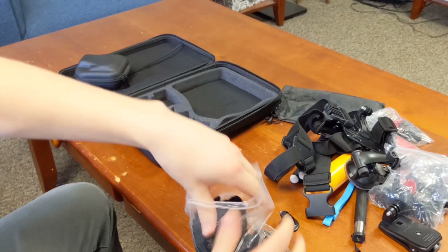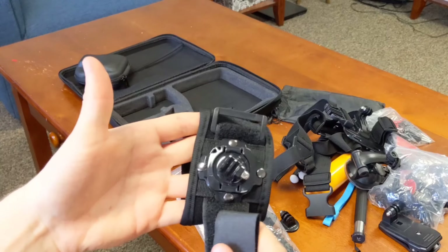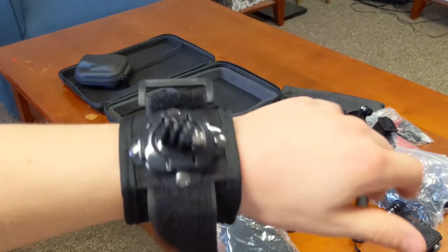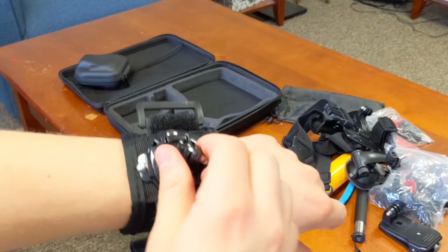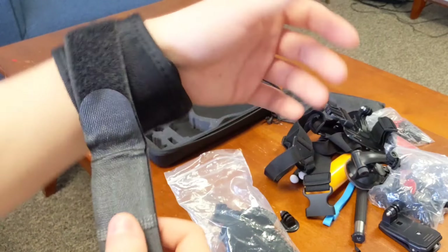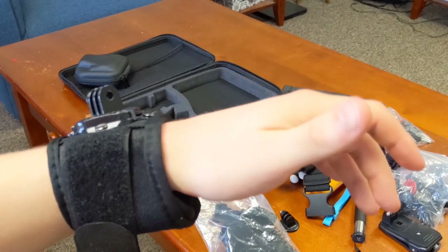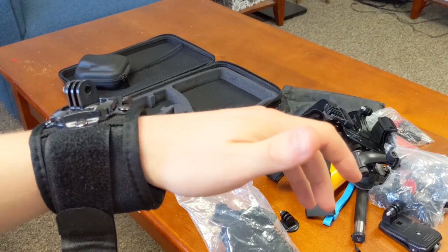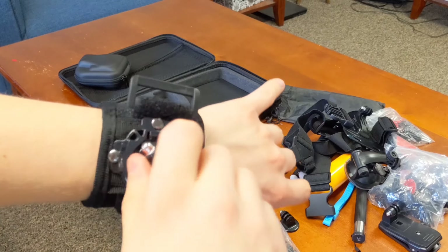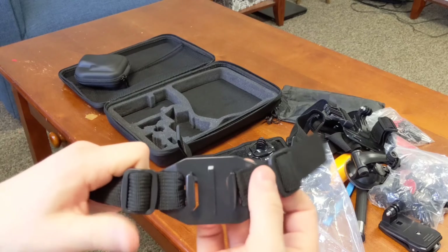Here is the wrist mount. I haven't used it and honestly I don't think I will, just based on what I film. But it will wrap around your wrist — it is really sturdy and really comfortable. It feels like good quality; it doesn't feel like it's going to fall apart on you.